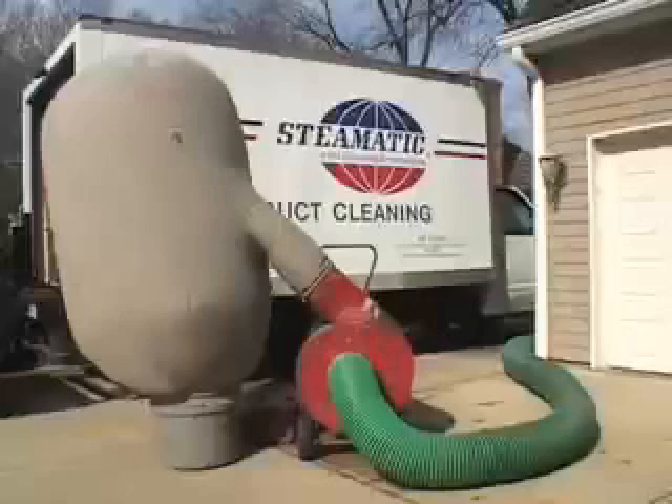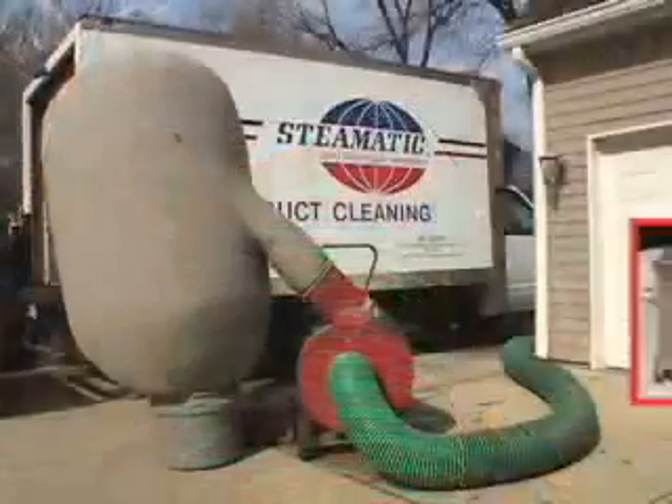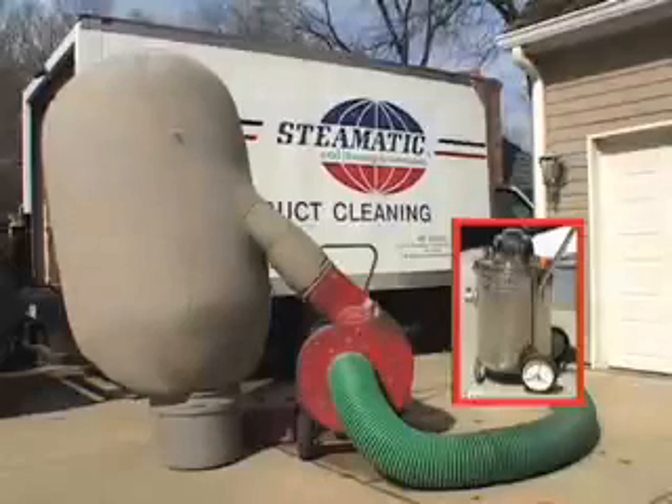The vacuum combined with a compressed air powered cleaning whip provides vastly superior cleaning results compared to small vacuum units powered by household electricity, which are used by many duct cleaning companies.